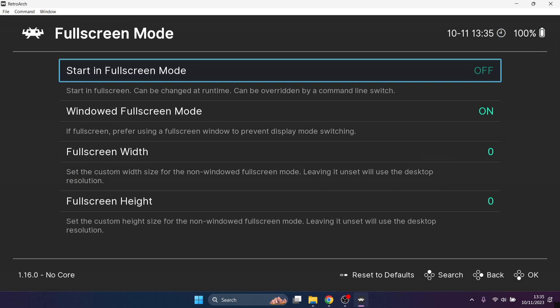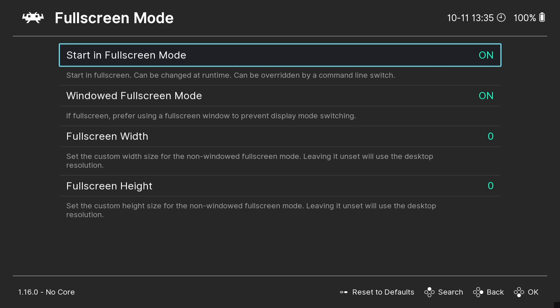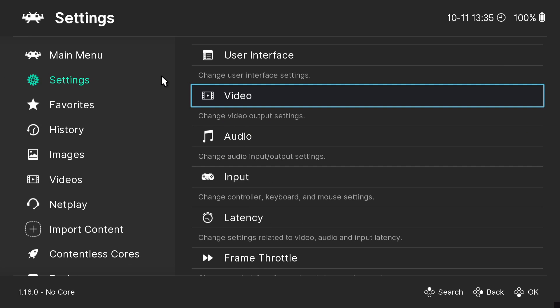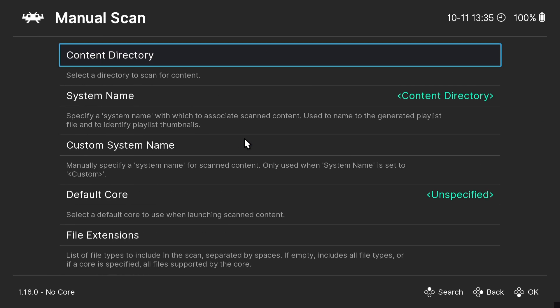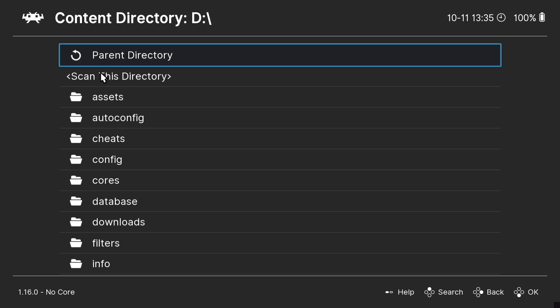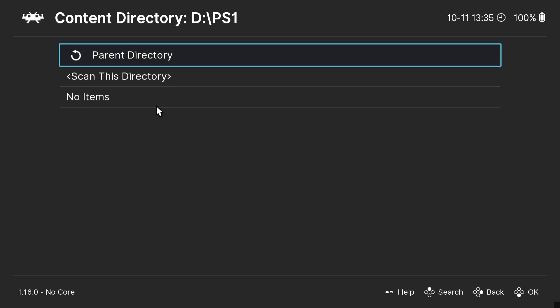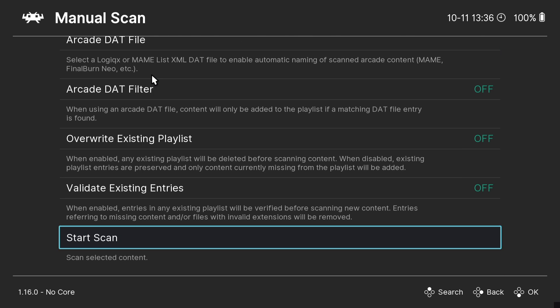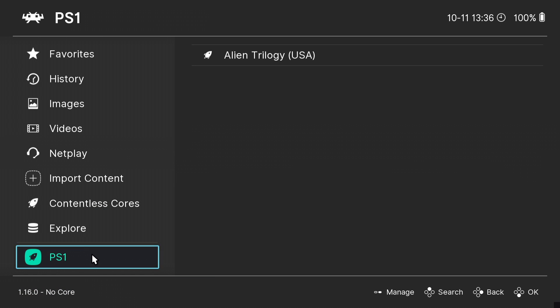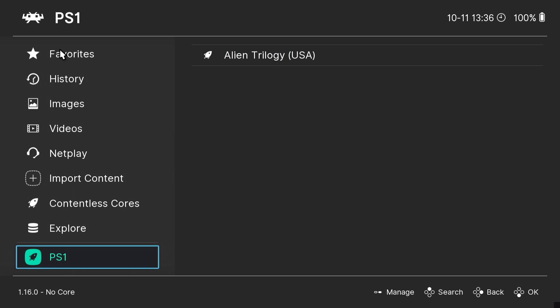Now every time you open RetroArch it will boot straight into full screen mode. To add a game directory, go to Import Content, then Manual Scan Content Directory. My USB drive with RetroArch on it is my D drive, so content directory is D. Find the PS1 folder I created and left-click 'Scan this directory', then Start Scan. After scanning, PS1 appears at the bottom with the Alien Trilogy dot CHD game visible.